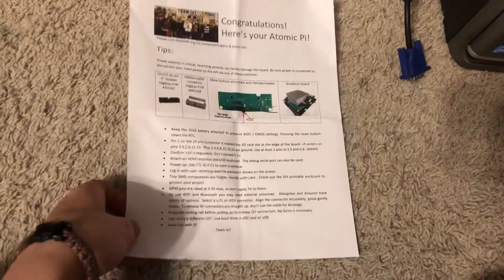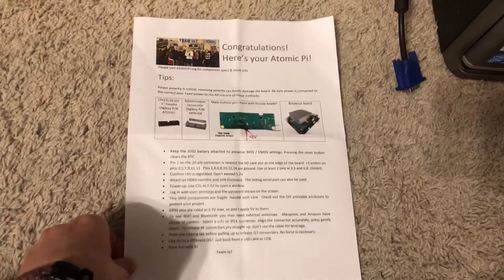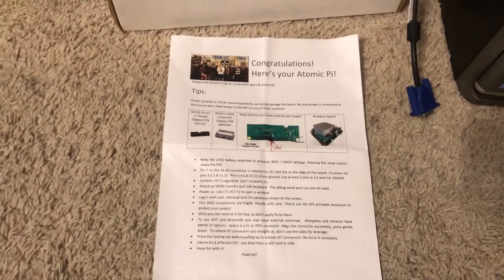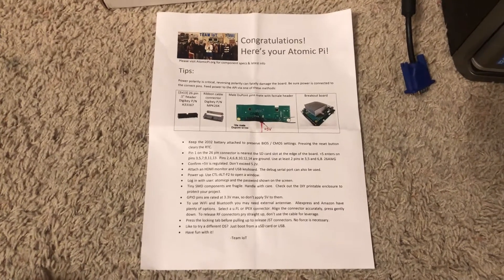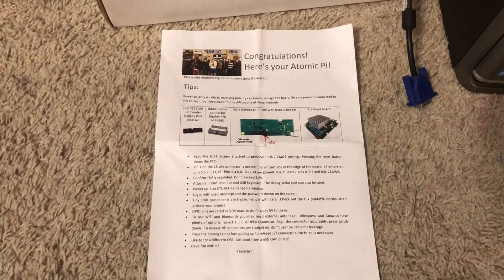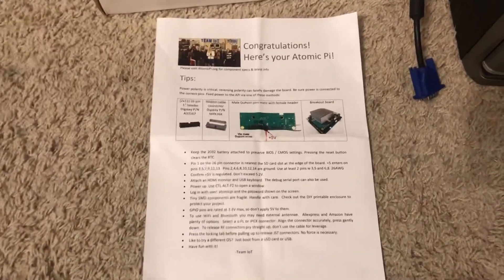First of all, if you're thinking to buy one of these for 35 bucks and wondering if it's really worth it — yes, it is. It is the first single board computer with an Intel chipset. It has an Intel Atom up to 1.92 gigahertz, so that's actually pretty good.